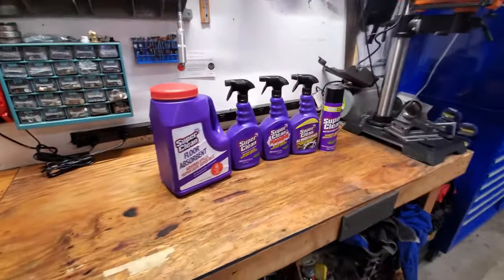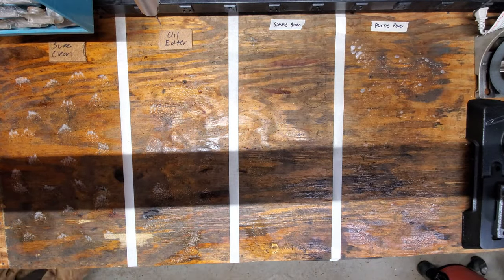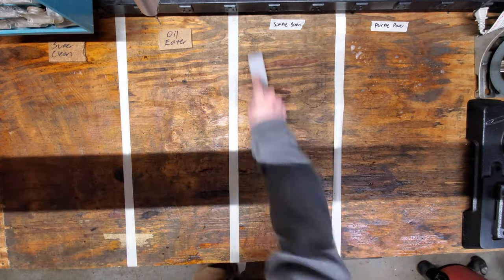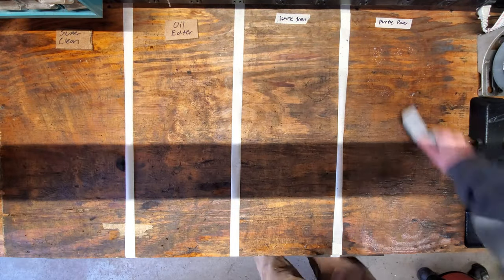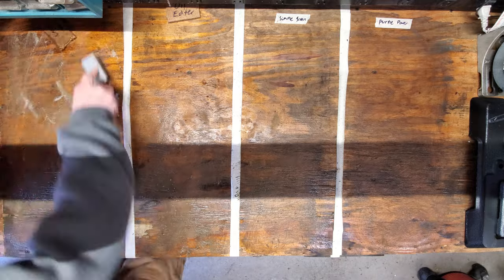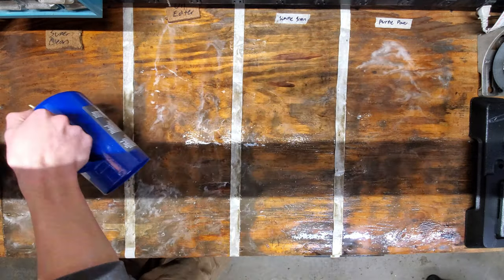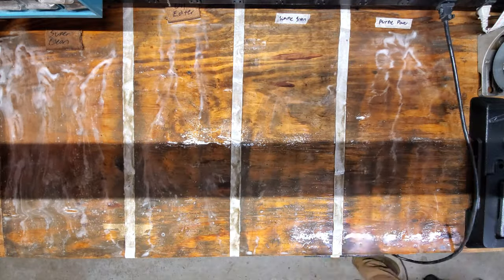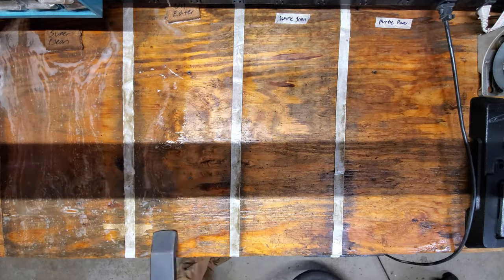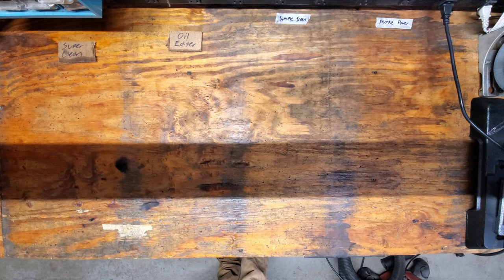First I want to give a huge shout out to Super Clean. They sent me these products to try but it's honestly become my go-to cleaner and degreaser around the shop. I've been really impressed with its cleaning power, so to show that I put the regular Super Clean to the test against Oil Eater, Simple Green, and Purple Power, all undiluted, by applying the products, scrubbing the surface, then rinsing it off with water. Super Clean was able to clean off years worth of grime much better than any other product I tested, which is why I would recommend Super Clean to anyone looking for a good tough task cleaner and degreaser.